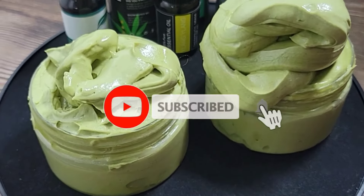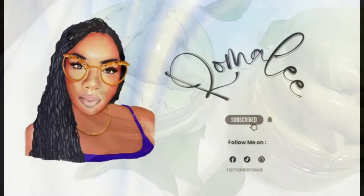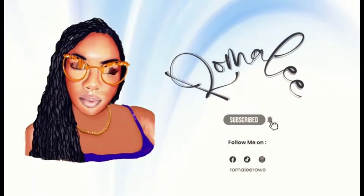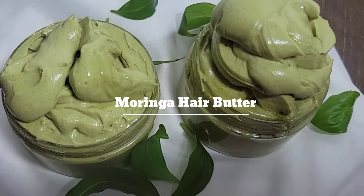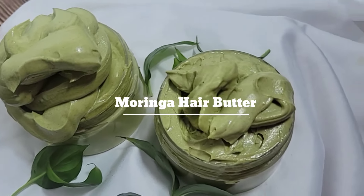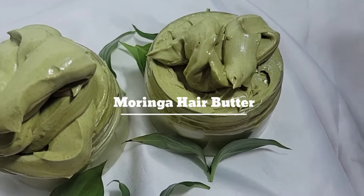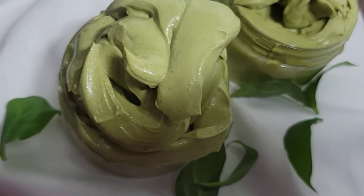100% natural and that's the way to go — moringa hair butter. Hey lovelies, welcome back to another video. I'm making another hair butter for you today; this one is called moringa hair butter. It is good for all hair types and the benefits are endless, so let's jump right into it.